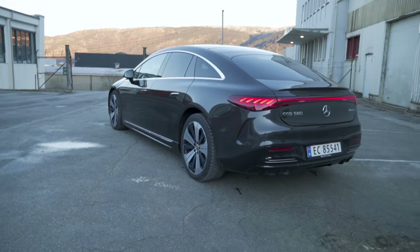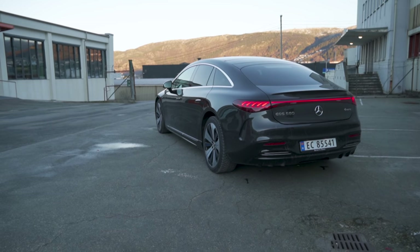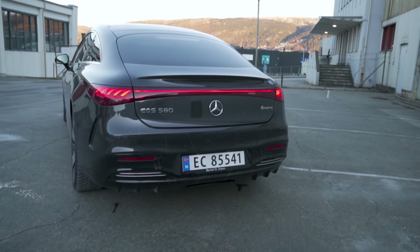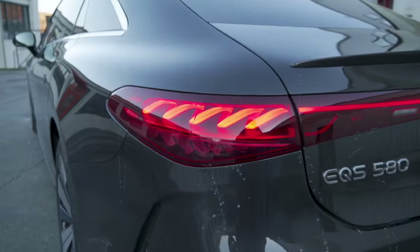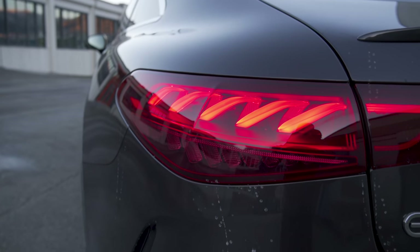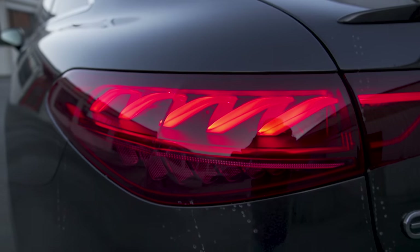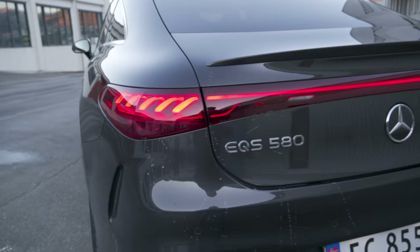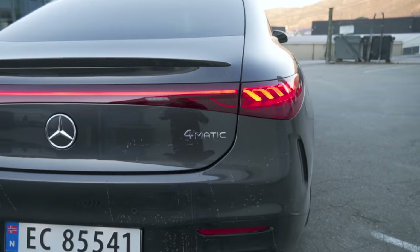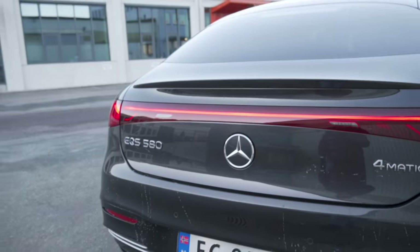Walking over to the rear end — this is maybe my favorite angle of the EQS, the rear end or rear three-quarter because this is where it maybe looks most traditional. It has this light bar across here and also check out this insanely cool rear LED light pattern. It's like a spring shape where it just goes in circles and twines around — that is super cool. You can see the badging EQS 580 4MATIC, meaning it is four-wheel drive. And then you open the trunk here by pushing this, and you also have the backup camera there.